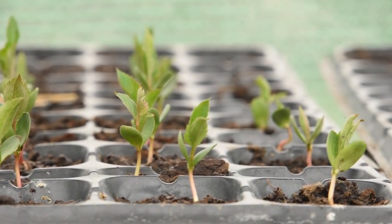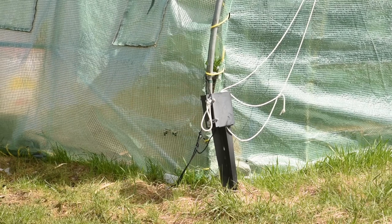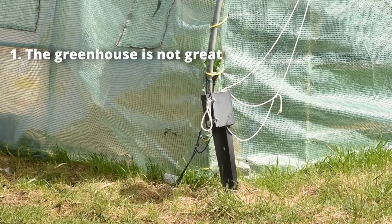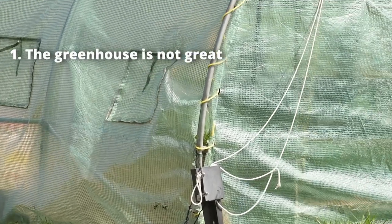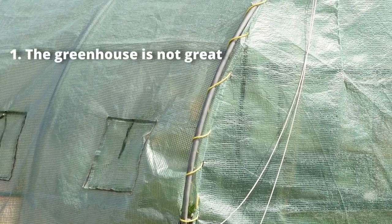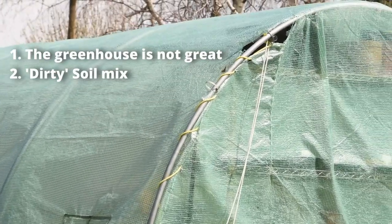In times like these, finding a way to reduce your expenses is just as good as finding a way to make money. Now, there are all kinds of obvious problems with the way I've done this. One: the greenhouse is not great — there's no airflow, temperature, or humidity control, and my trays don't have lids, so disease and mold is probably going to be an issue. That's offset a little by me planting way more than I needed.